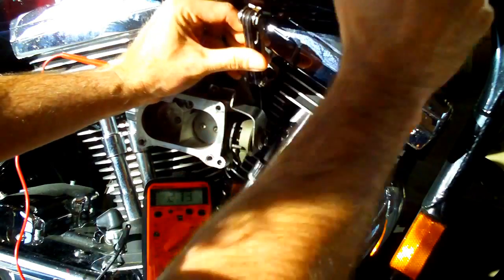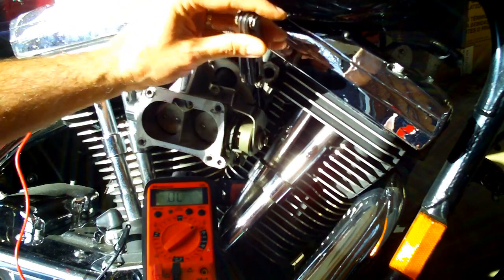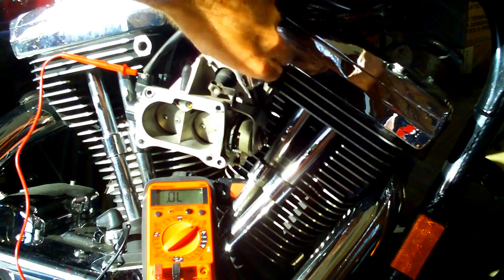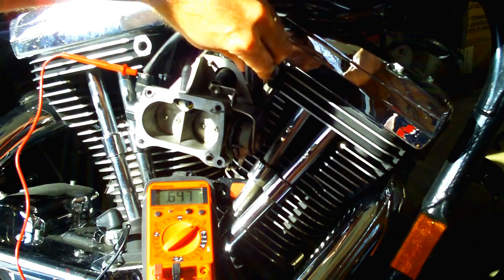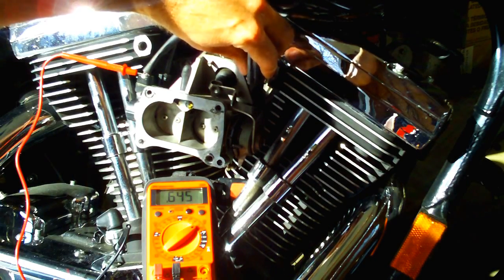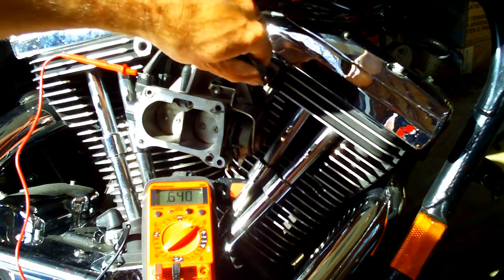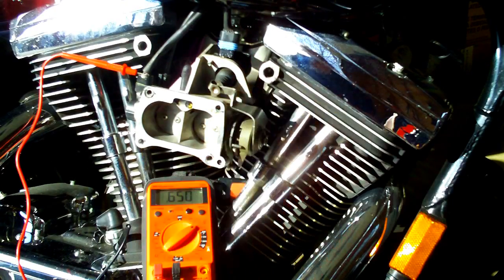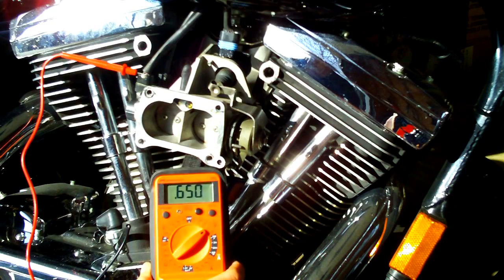If you need to, you can rotate the throttle just a little bit — that makes the screw easier to get to. I'll turn it in three or four turns because I backed it out quite a bit. Reading 0.645, we need 0.650 — so let's keep going. It's going to be a little difficult to get it exactly. There we go — 0.651. Close enough, and that's where the recommended setting is for the cold idle screw.